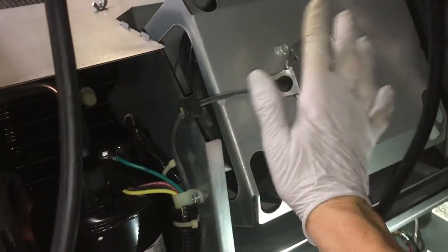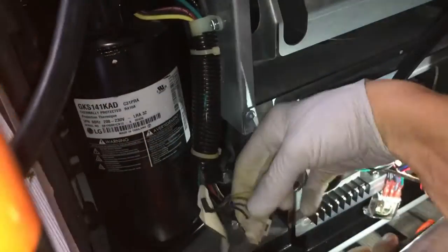So my son Tommy's working on this one. This is the one we're taking down. So we found out the blower is definitely not working. And the connector comes off here.